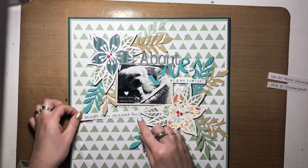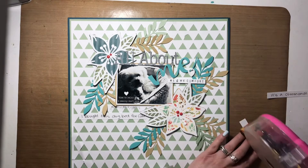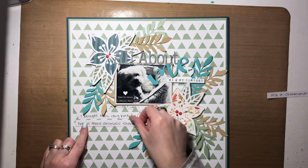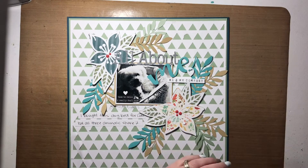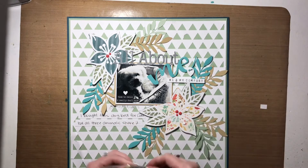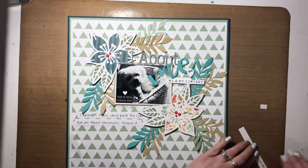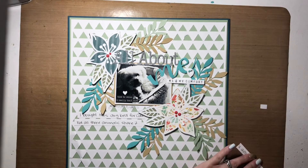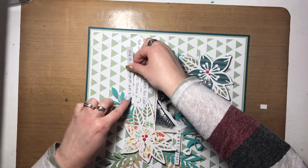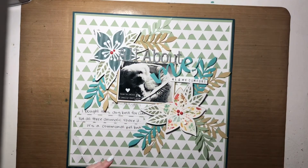With that, this layout is pretty well done, and I absolutely love it. I love the pattern in the background, the florals, the leaves, the stamping — I literally love everything. Thank you so much for joining me today. If you want to see more, hit subscribe and the bell so you don't miss anything. Close-ups are coming up next, so stick around, and I'll be back soon with a new process video. Thanks, guys!